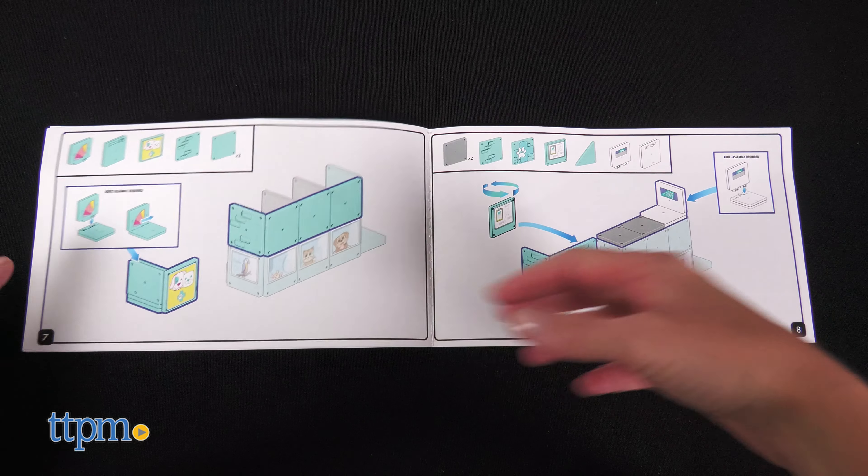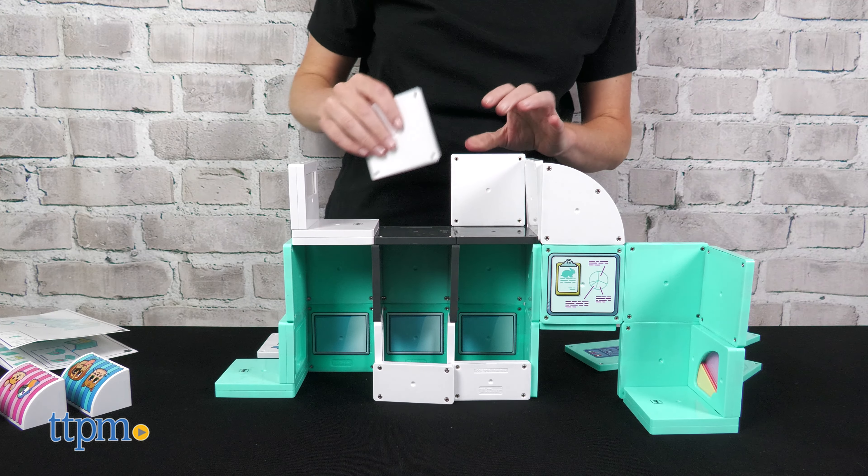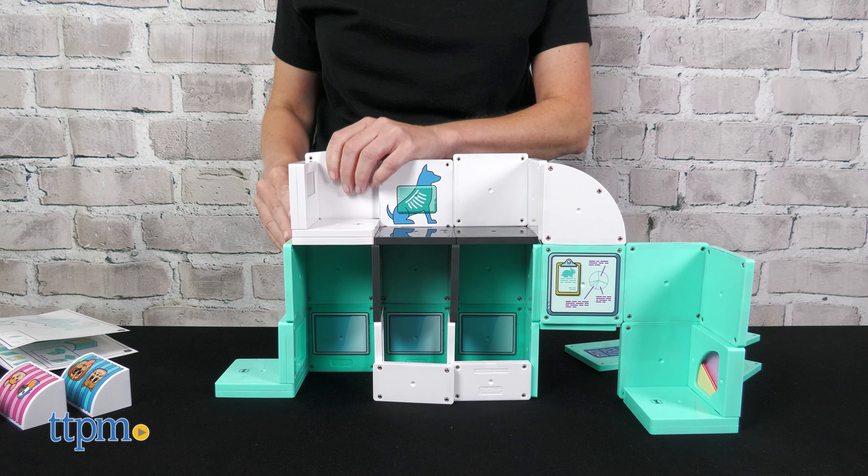The instructions show how to build one way with more than 40 pieces. Because of the internal magnets, it's easy to connect each piece. Once built, use the three magnetic animals to activate the three action tiles.